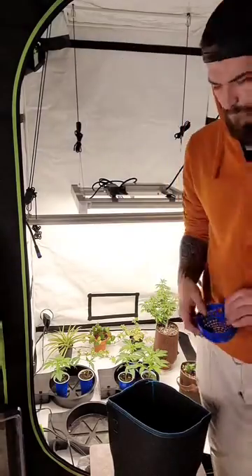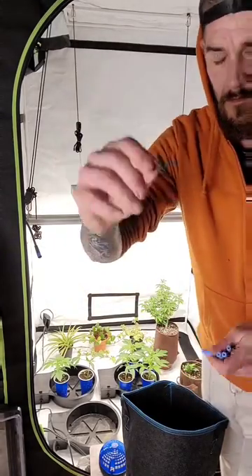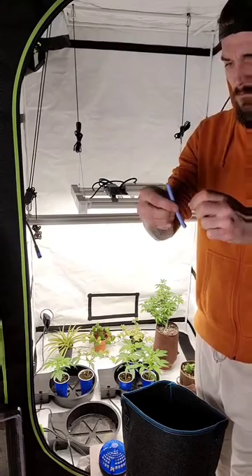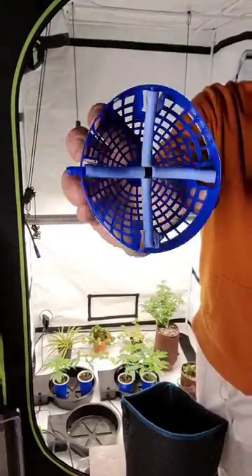Next, we're going to assemble our Air Dome Kit. This consists of the plastic air dome, 4 bubble tubes, and a 4-way connector. Fit each bubble tube on each end of the 4-way connector. Now connect the ends of the bubble tube to the inside of the air dome.